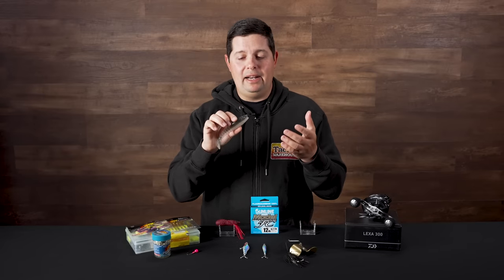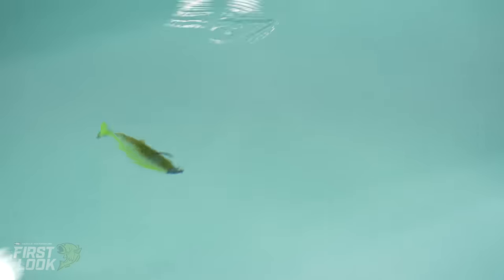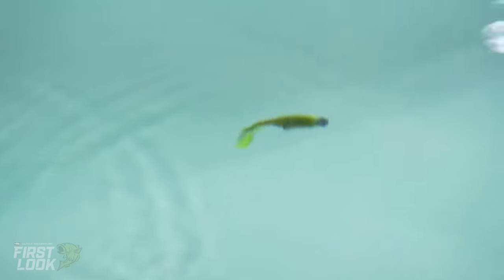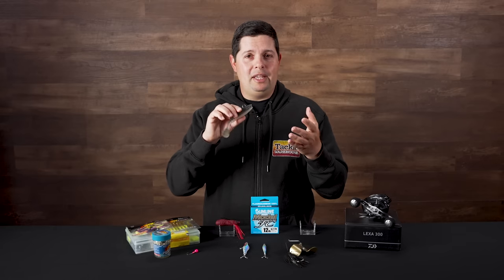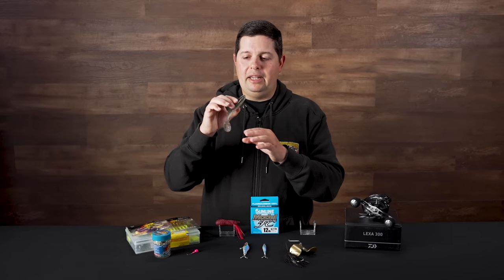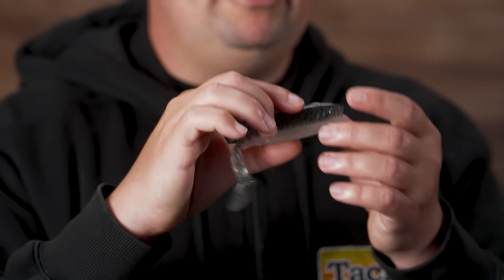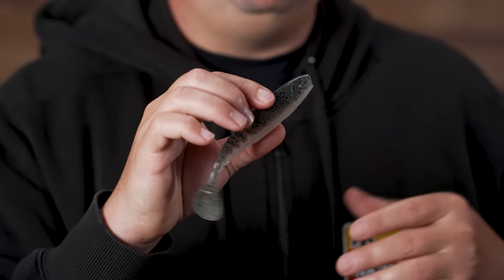We got some footage of it at ICAST and not only does it kick really well, there's a tremendous amount of body roll on this swim bait. A lot of swim baits people are throwing — especially the ring body style — don't have too much body roll, just a side to side kick. This is going to give you that kick and that aggressive side to side body roll, which gives you a little bit more flash and a different action to catch a few more fish.